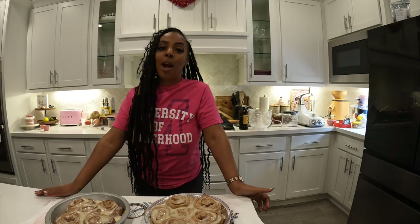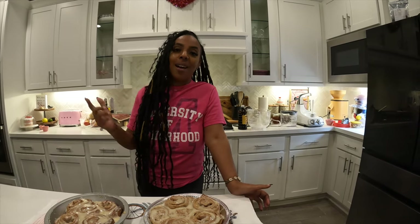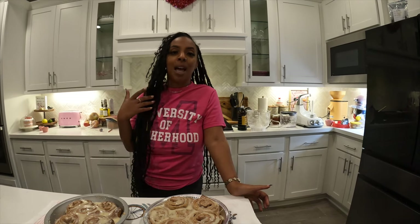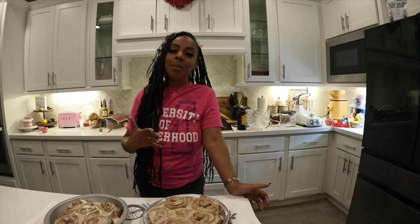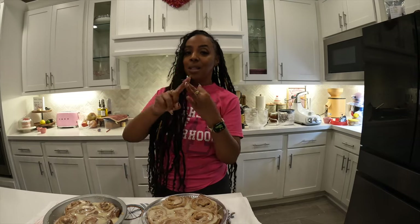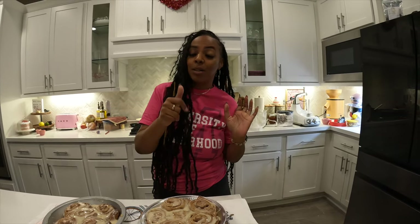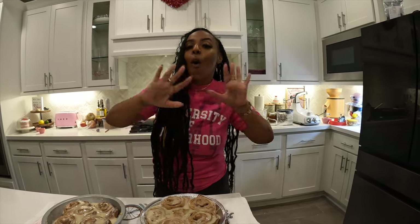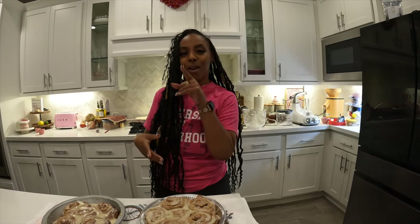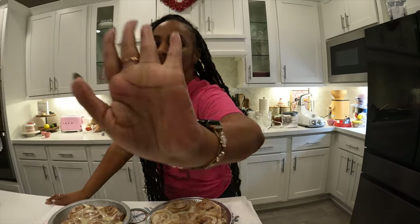Thank you guys so much for watching. I hope you saw something today that inspires you to subscribe. If you make this recipe, comment down below. If you're milling your own flour, comment down below — I love to have a conversation with you guys. Tell a friend to tell a friend — tell your mama, your daddy, your sister, your brother, your auntie, your uncle, your cousins, all of them — to get on over here to CC's World TV. We've got a lot going on and you don't want to miss it. I will see you guys in the very next video — toodles noodles!